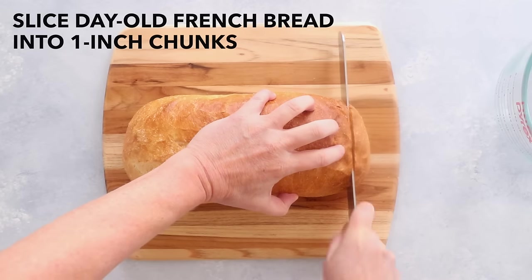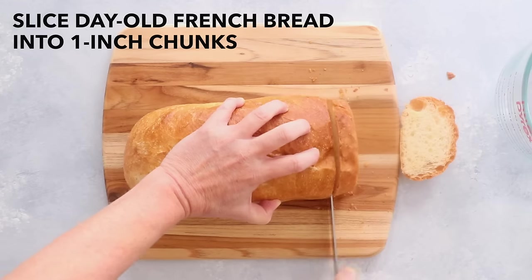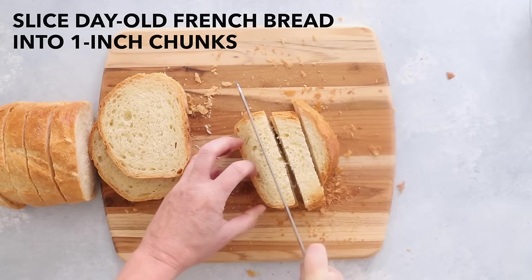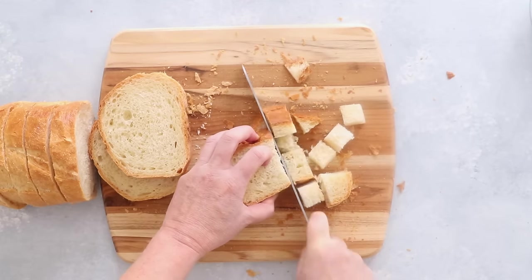Take one loaf of rustic French bread that is at least a day or two old and cut it into one inch cubes. We are using slightly stale bread because we want the bread to be a little dry, so that it will hold up better when you soak it in milk in the next step.